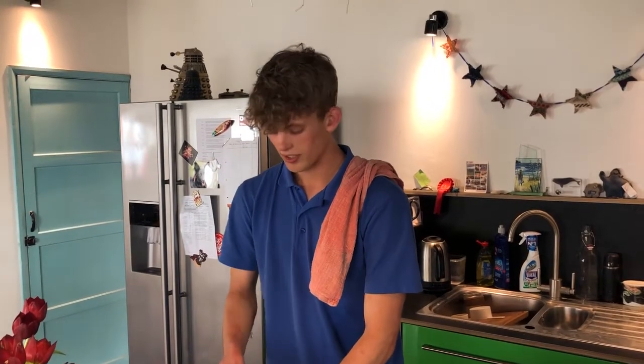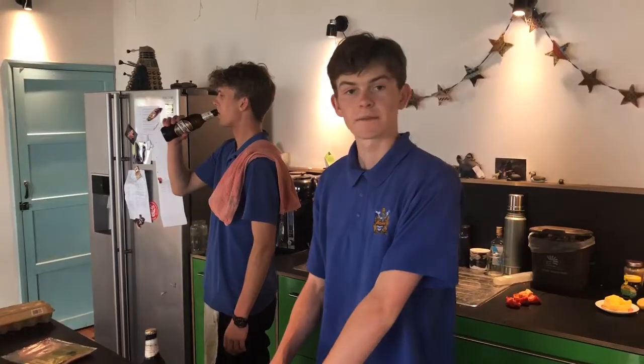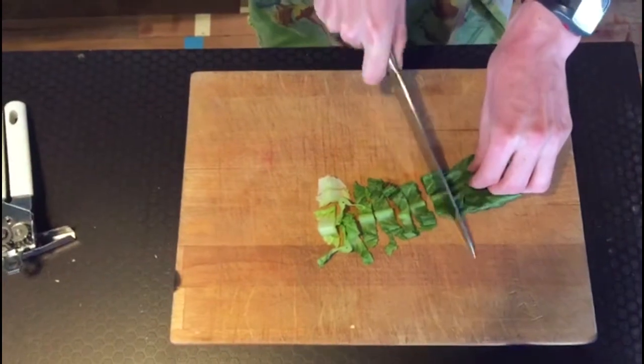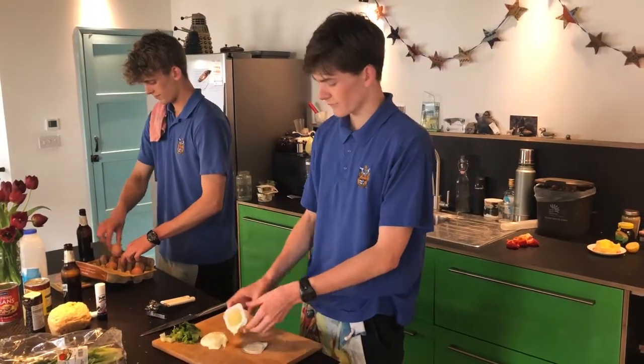We start with chopping up the pepper. At the same time I'm cutting up a whole iceberg lettuce. Some people might not feel the need to use a whole lettuce but we can't get enough of it so we're using a whole one today. And the yogurt.